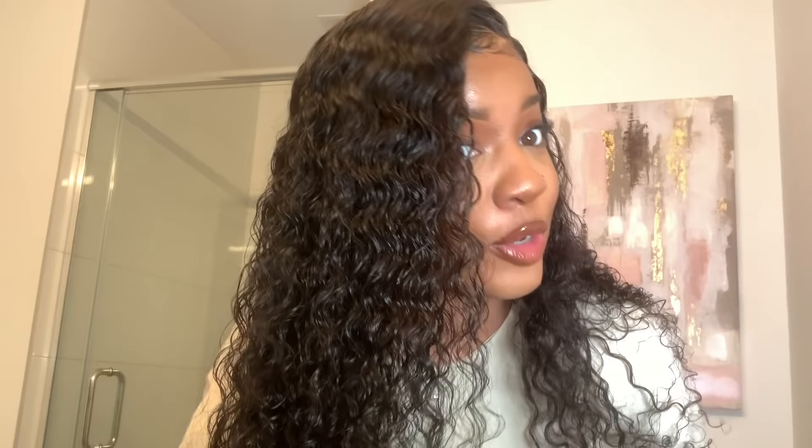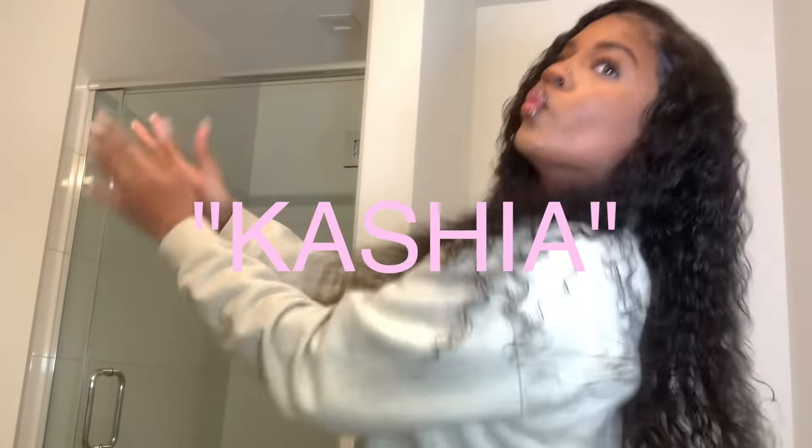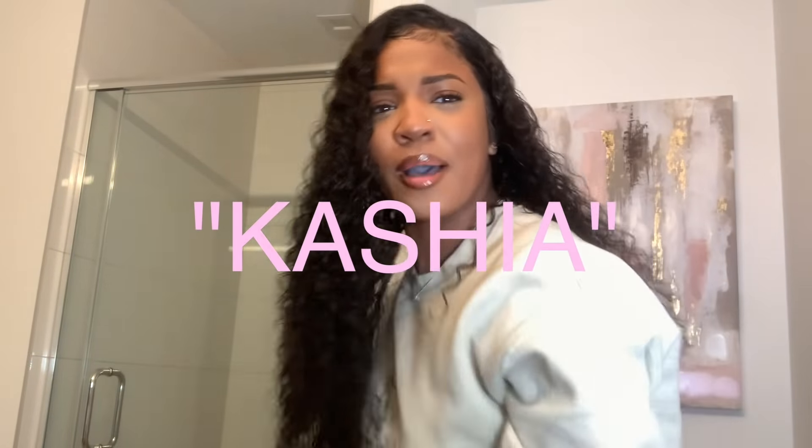Welcome back to my channel, I am Kasha Jabri, and today I'm just going to be showing you guys this curly hair that I just installed. This video is sponsored by Show Hair, so if you want all the details on this hair you can look in the description box. They're also going to be having a Black Friday sale, so you guys might want to check that out as well, and I also have a code for you guys — I'm going to put the code right here.